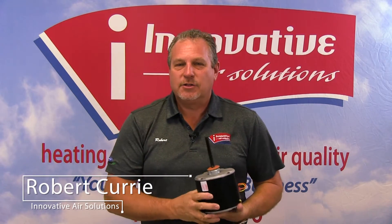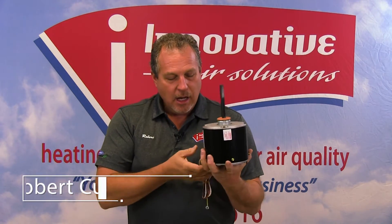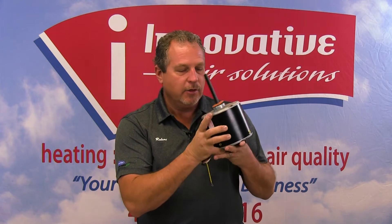Hi, Robert Curry again, continuing our series on electrical components. The last video we looked at a blower motor for a gas furnace — that was a 115-volt motor. Today we're looking at a condenser motor, and I'd like to talk about the difference between that motor and the one we're looking at now.